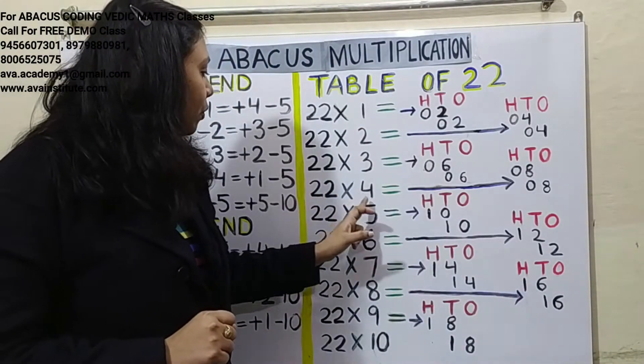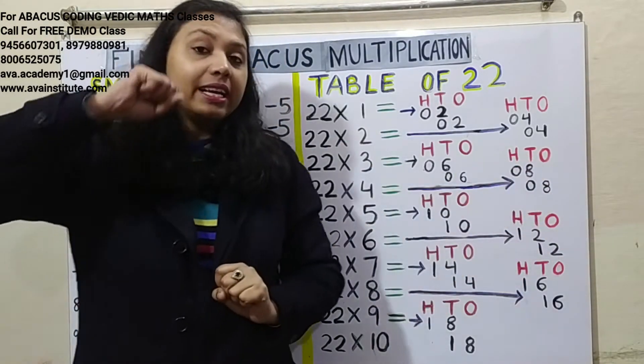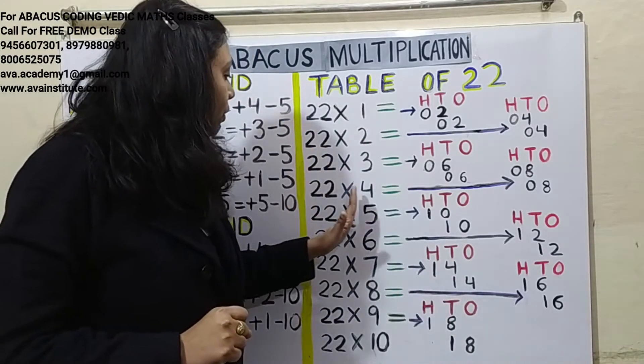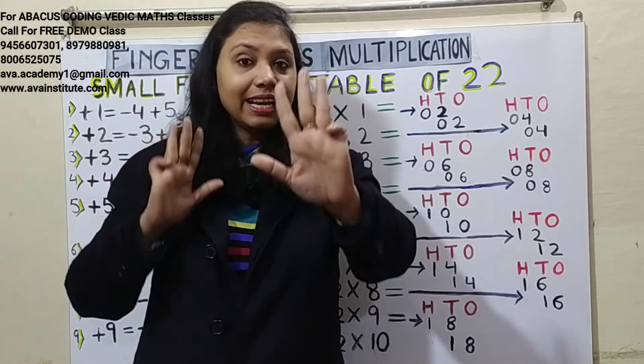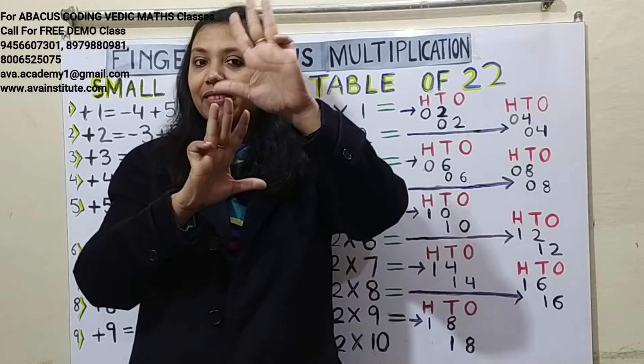22 fours are 88. Two fours are 8 — in hundreds: 0, in tens: 8. Two fours are 8 — in tens: 0, in ones: 8. Answer is 88.